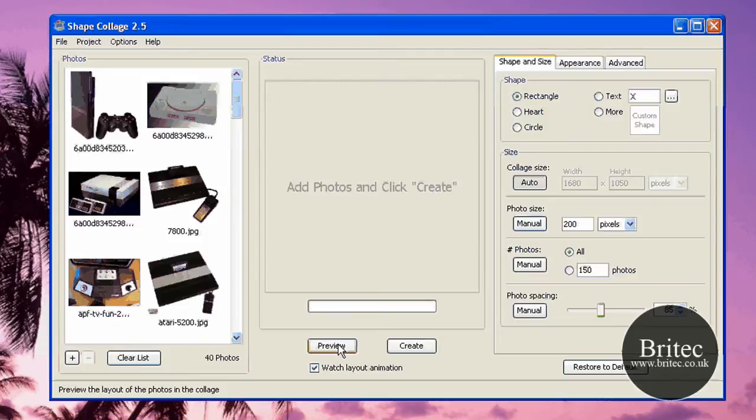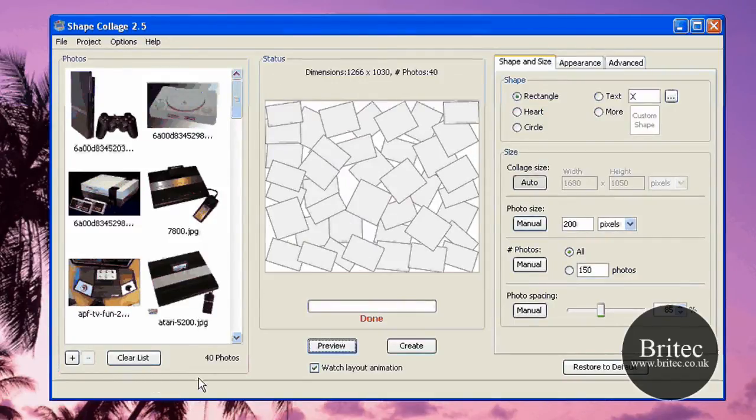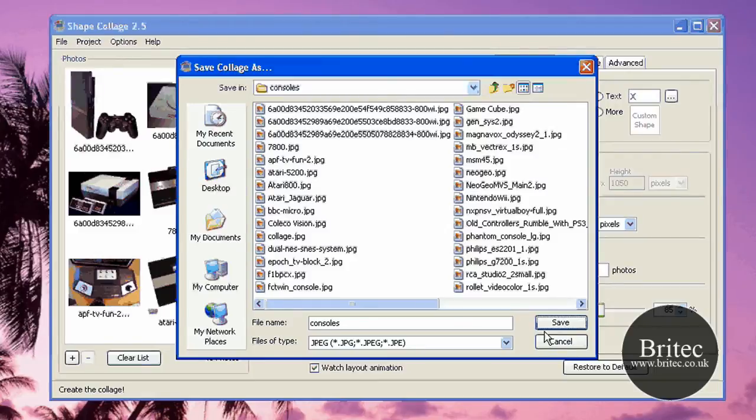So let's preview this now. As you can see it's making a nice little collage there — and that's done. I'm going to create this file now, I'm going to call it 'consoles'. I'll save it to the desktop and click save.